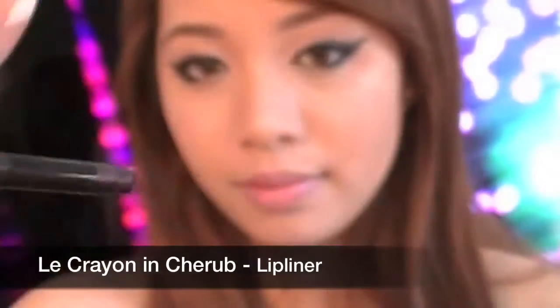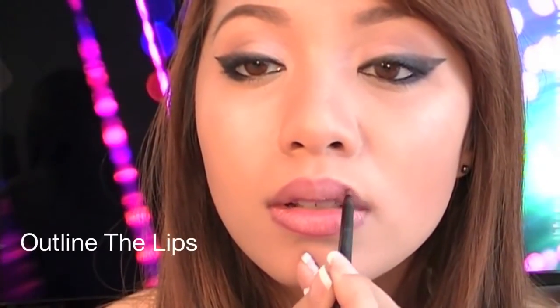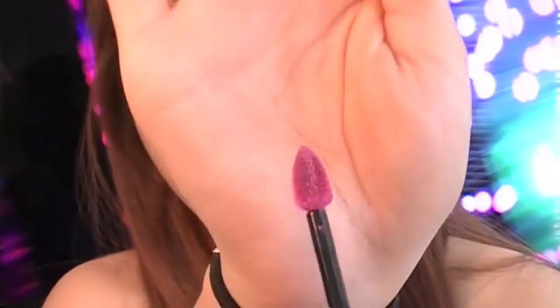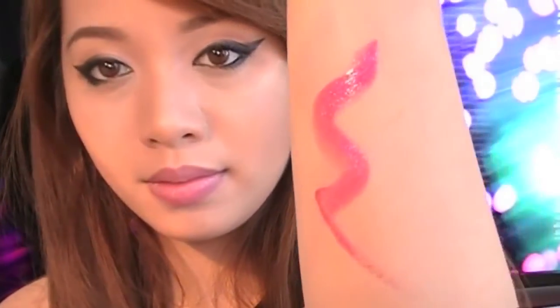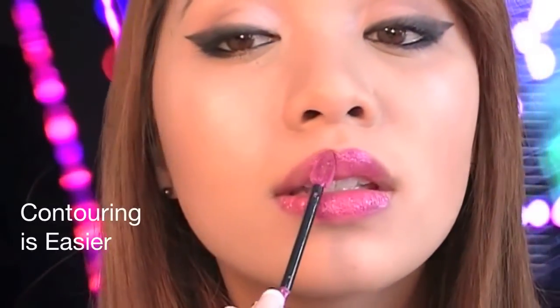Using Le Crayon in Cherub, line your lips — this will help your lip color last longer, especially if you're eating and drinking. Blend the lip liner. Finish off with Laque Fever in Electric Pink; check out the tear-shaped wand, which helps with precise application. You can use any lip color you like, but I chose Electric Pink because in photos this color stands out the most. Apply your lip color — it's so easy to contour the lips because of the tear-shape applicator.